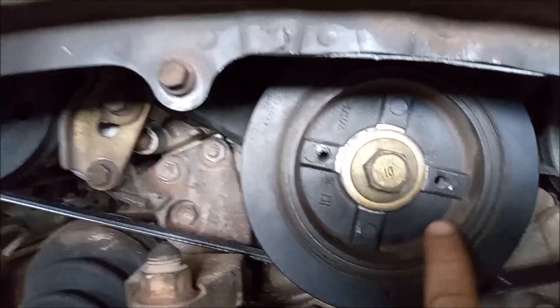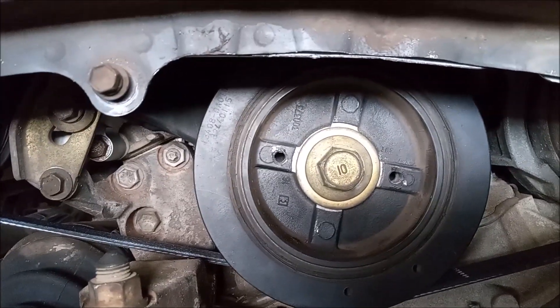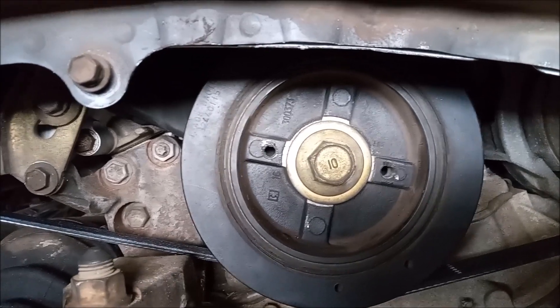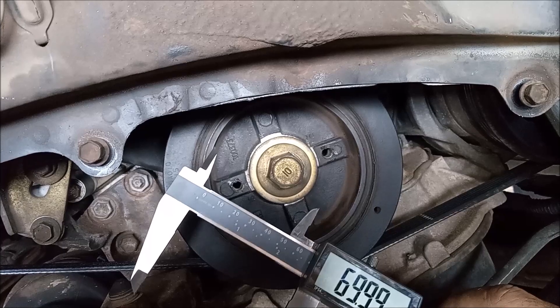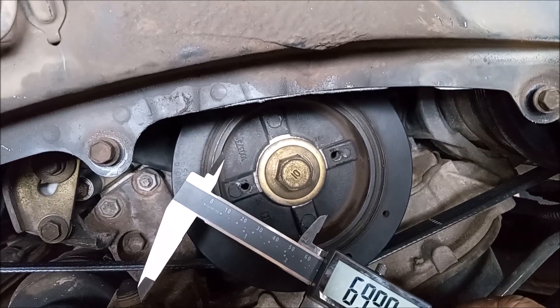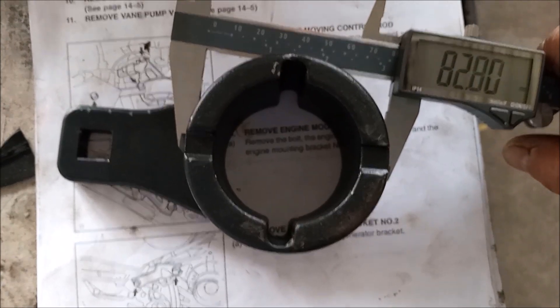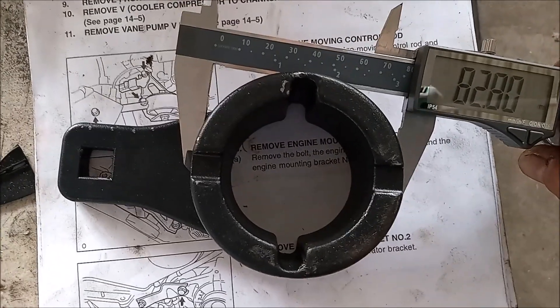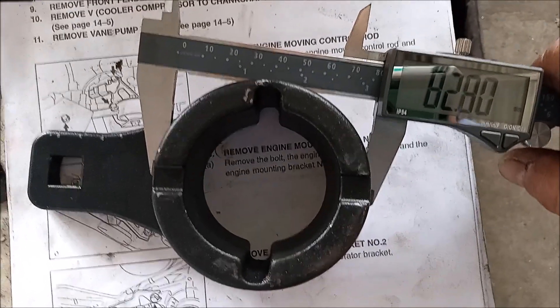These are the two threaded holes that the bolts go into — they're 8 millimeter with a 1.25 millimeter thread. For this tool to work, the spacing of the threaded holes on the pulley must be 70 millimeters, and the inner diameter on the pulley must be 83 millimeters or more.